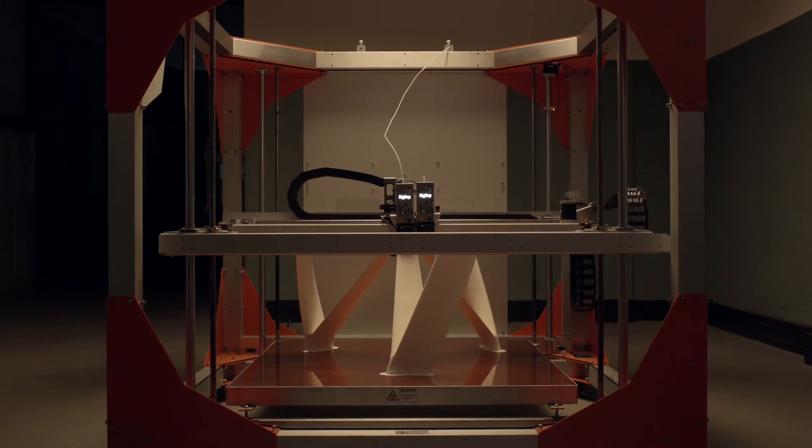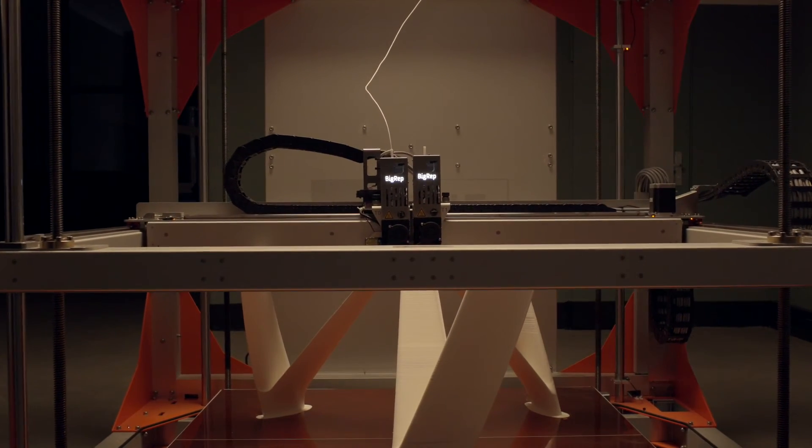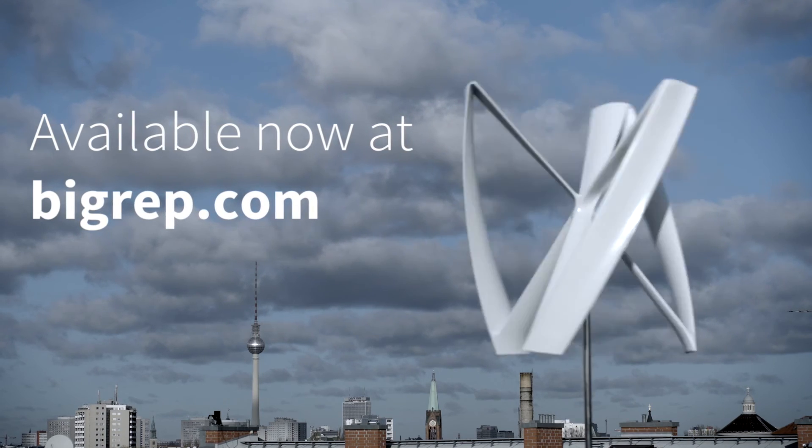This makes it a perfect choice for outdoor applications and for creating functional parts ready for real-world use and testing. For more information and color selection, please visit our website.